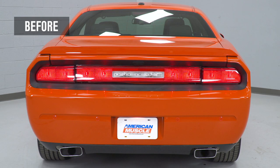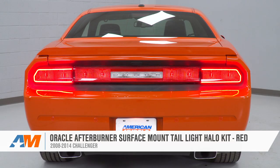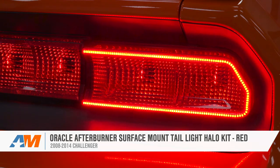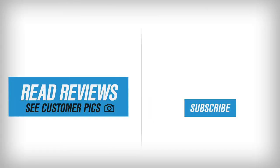That's going to wrap up my review and install for the Oracle Afterburner LED Light Strips in Red, available for the tail lights of all 08 to 14 Challengers. This is a great way to go — pick yours up right here at americanmuscle.com. Have a great day!